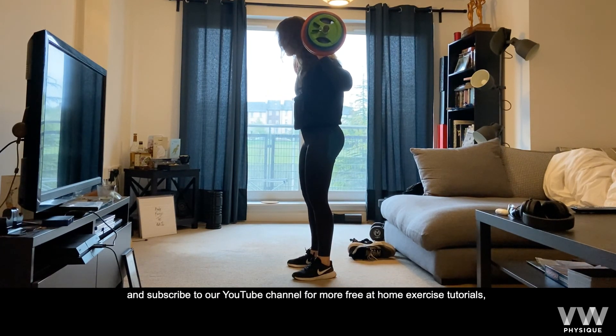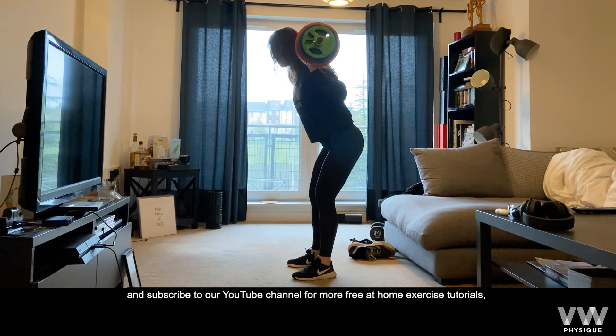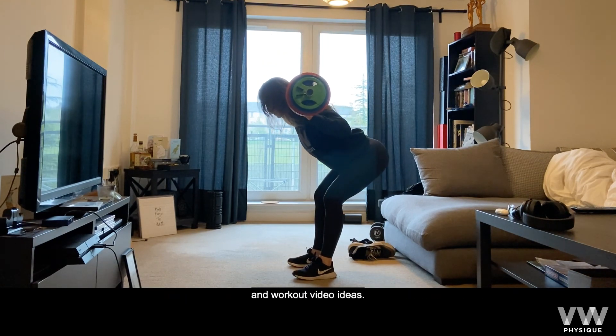Follow the link in my bio and subscribe to our YouTube channel for more free at-home exercise tutorials and workout video ideas.